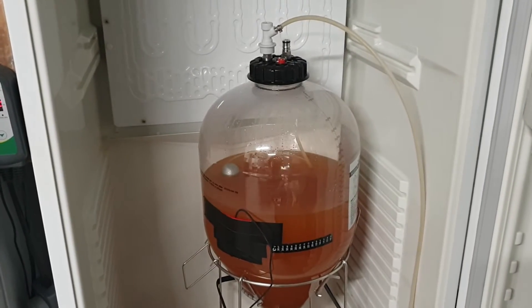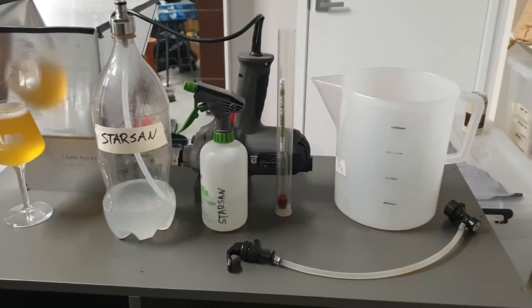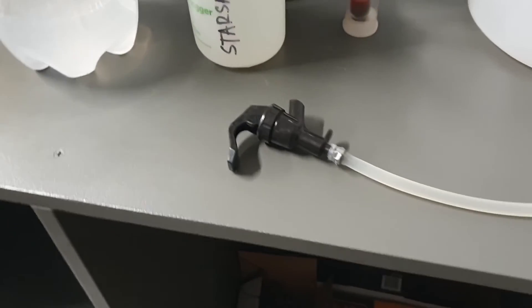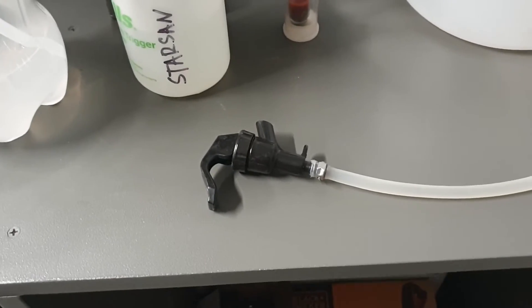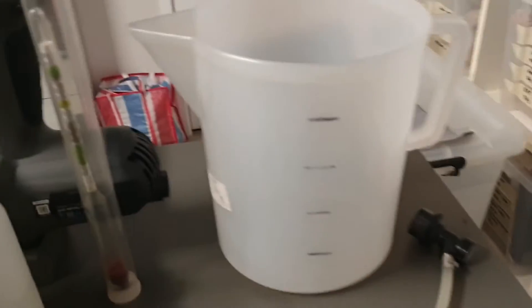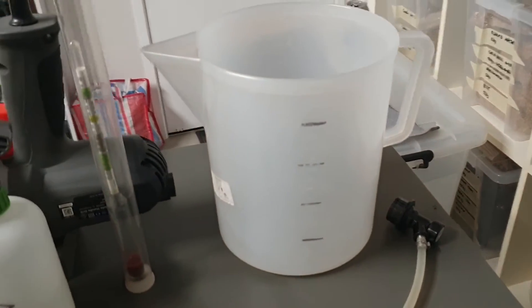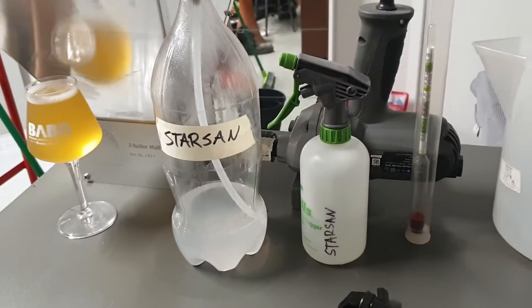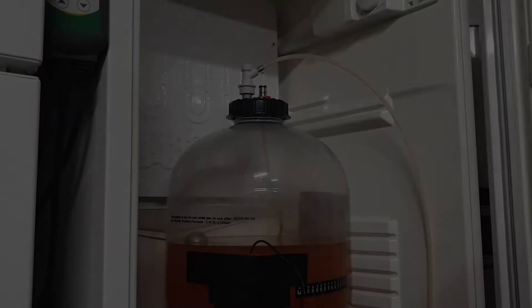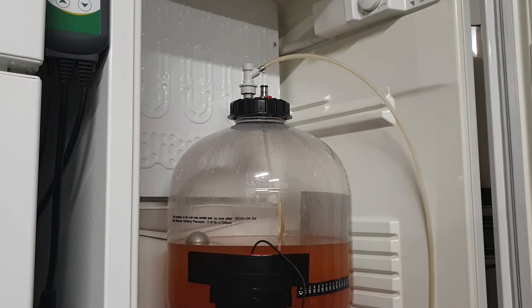Today I'm just going to take a quick gravity sample of the cider that I'm making. To do that we need this equipment: a liquid disconnect with a short line to a picnic tap to pull the sample out, a hydrometer to measure, a jug, and a few bits of Star San for cleaning up — and of course a beer to drink.